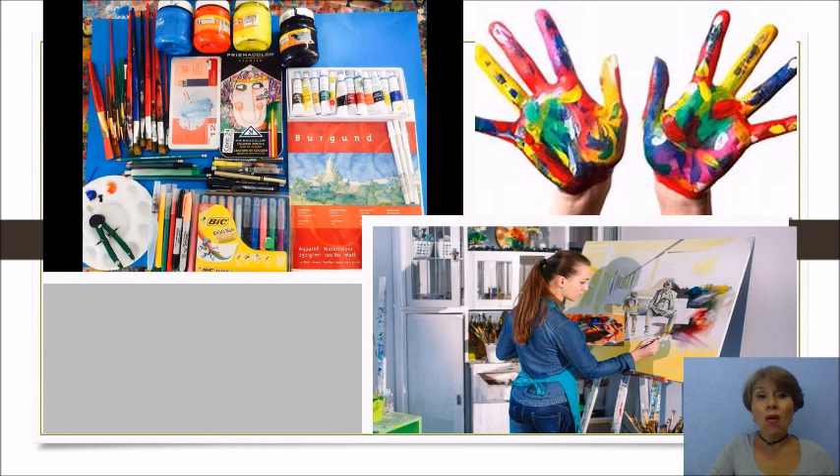Puede ser pintura para óleo, pintura vinil, puede ser colores, lápices, plumones. Hasta un lápiz pueden ocupar para hacer sus obras de arte.